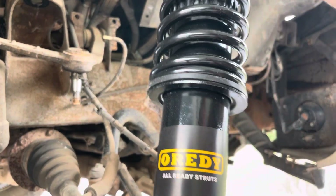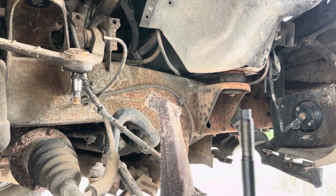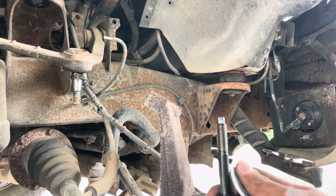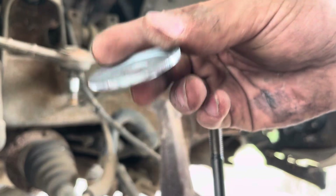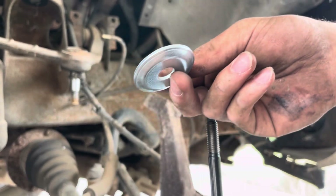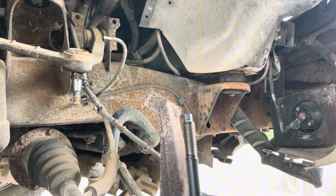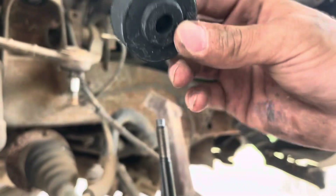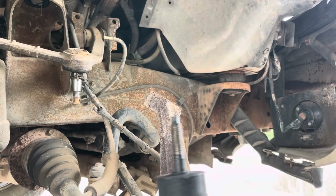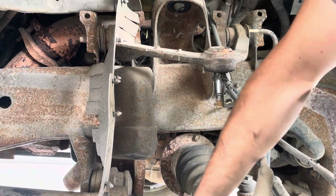Here's our new shock — I got these from eBay, 45 bucks for the pair. Hard to beat that. Take one of the washers that came with the kit — it'll be facing up, kind of like a dinner plate. Then take one of your bushings with the fatter side going down, and slide this up into the mount. I need to clean that out real quick first.